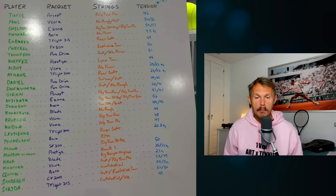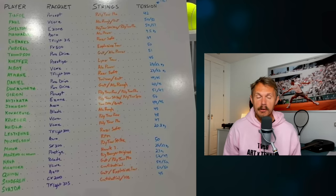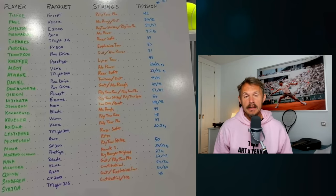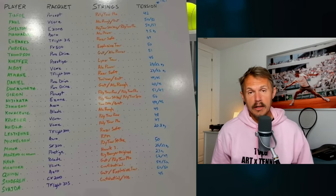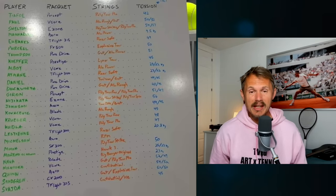I would say there's only one player playing with what would be a standard tension from some years back, maybe two — and that would be Hijikata with his E-zone, using a combo of Politor Strike and Politor Spin. These type of hybrids are becoming more and more popular. We have Kasperud with Politor Pro and Politor Spin. Osaka is also now playing Politor Strike and Politor Spin. And Ben Shelton, last time I checked, is using Strike and Pro as well, at 54-57. Those two guys using the softer Politor Pro in combination with Strike are using slightly higher tensions, but it's not really high by conventional standards.